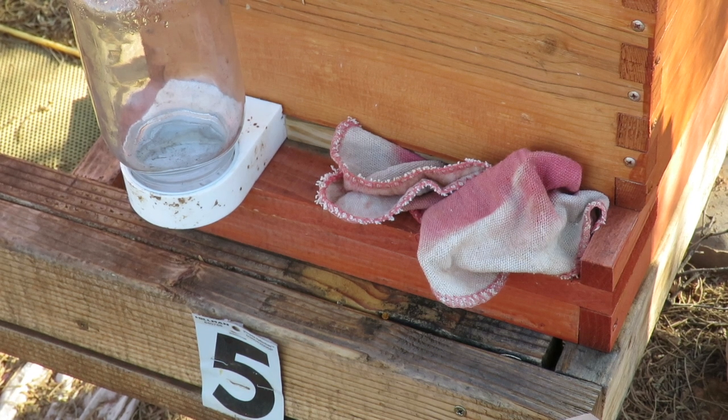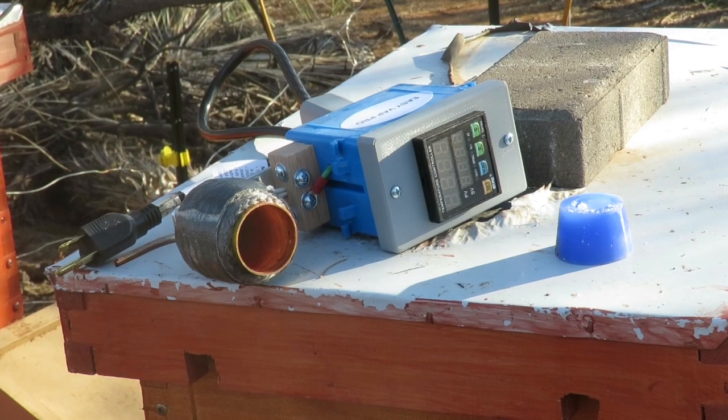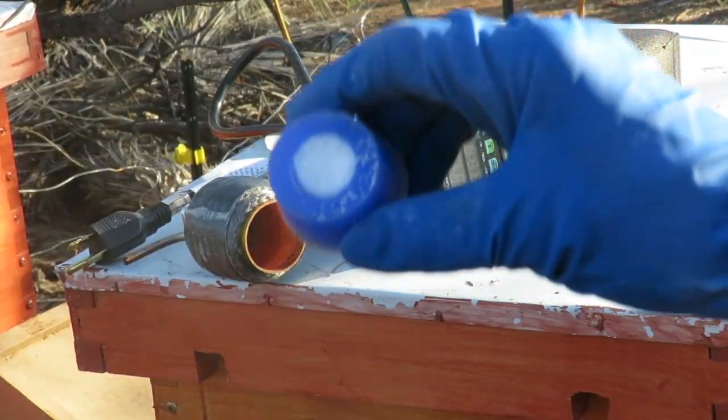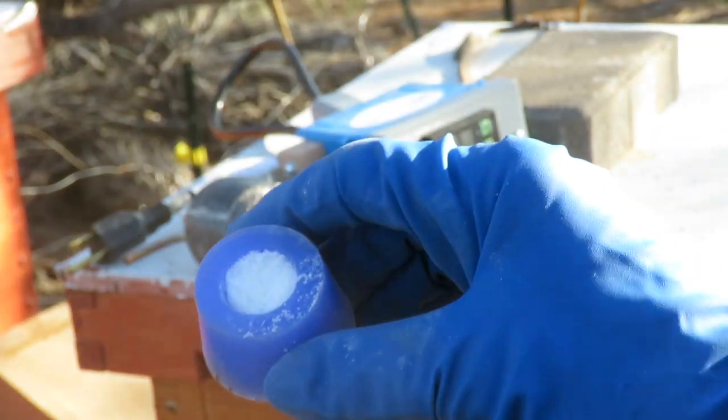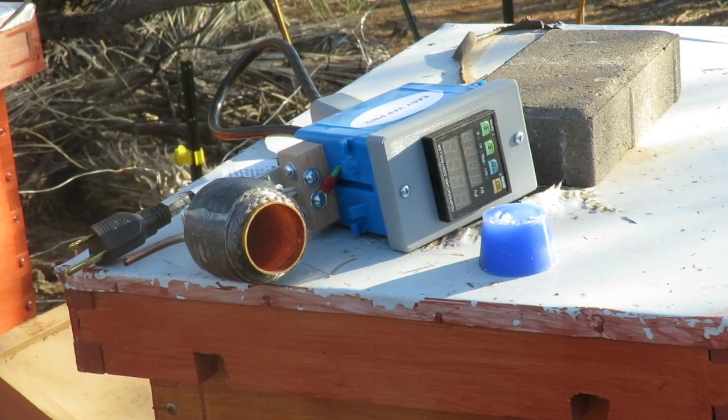Now we're going to get over and treat the next two hives. We've moved our equipment over here. We already have the little cups pre-filled with the oxalic acid, so let's get to the treatment of the next two hives.